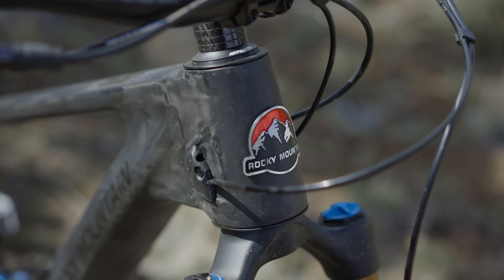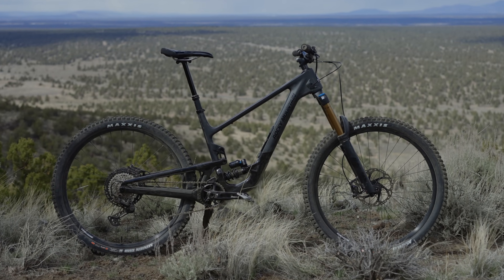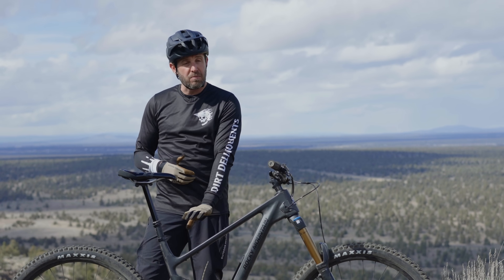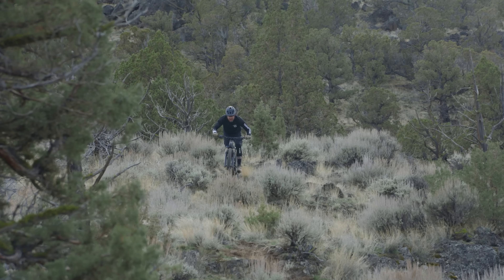It is the only coil-sprung option — the other bikes all feature air shocks — so we're pretty happy we got the coil. The suppleness and sensitivity off the top are very attractive traits, and we'll talk more about that when we get into Rocky's virtual pivot suspension, the LC2R platform.